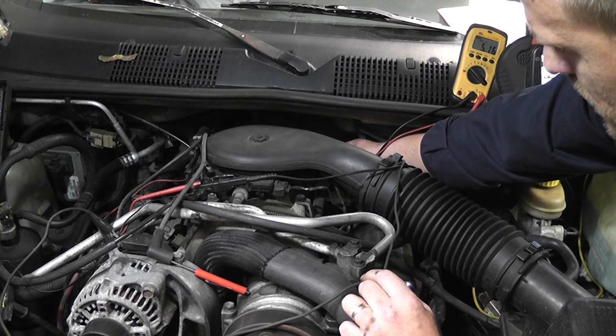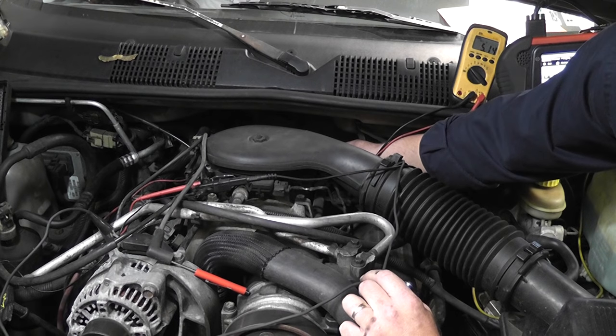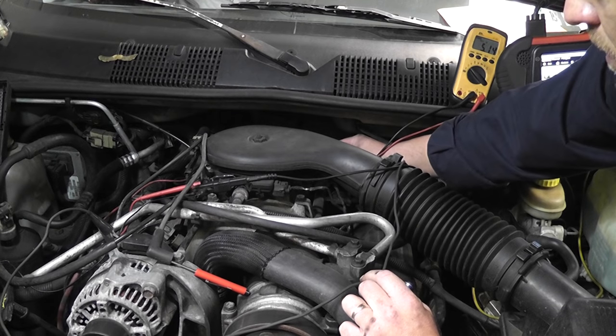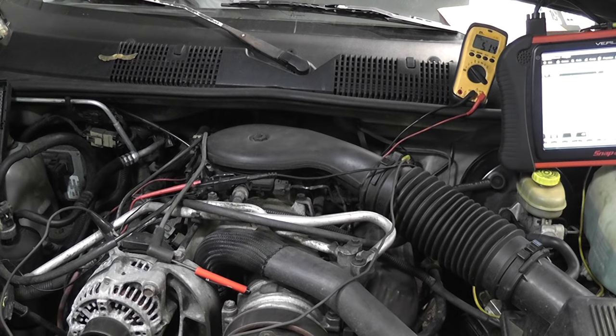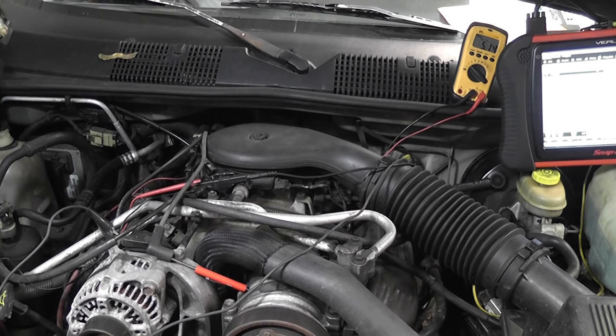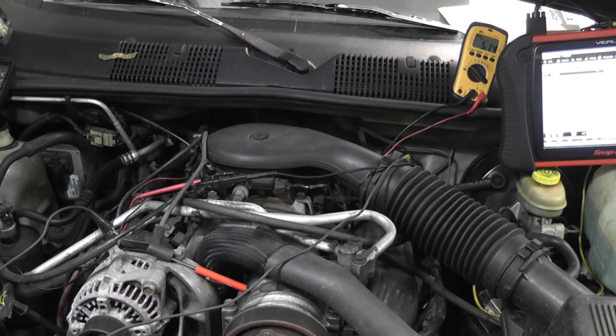Test light to ground, touching on and off the signal wire. You hear the clicking taking place — I'm going to be quiet so you hear it. Just the fact that you hear that clicking tells you that signal circuit is good — the computer's reacting to it. That's how you do a bypass test on a five-volt pull-down design Hall Effect.